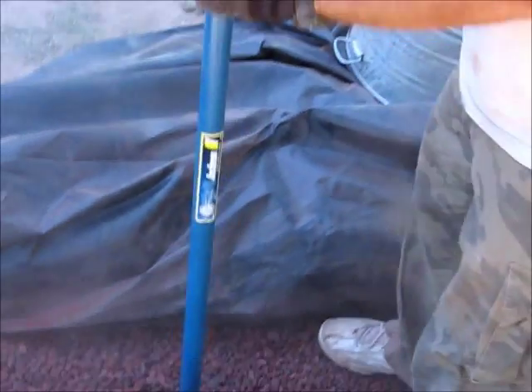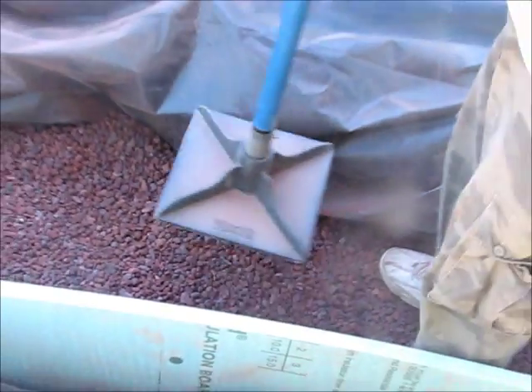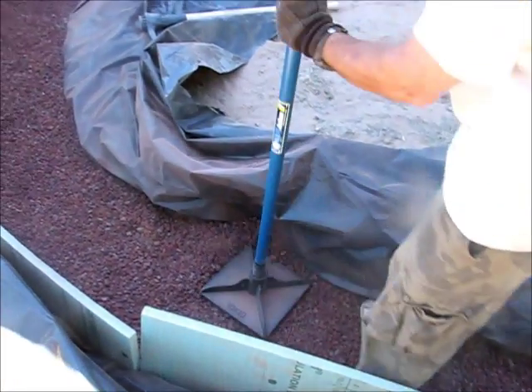On top of that, while we are still in the trench, we are going to start laying bags, so the bags will be sitting in the first layer with scurria in them.